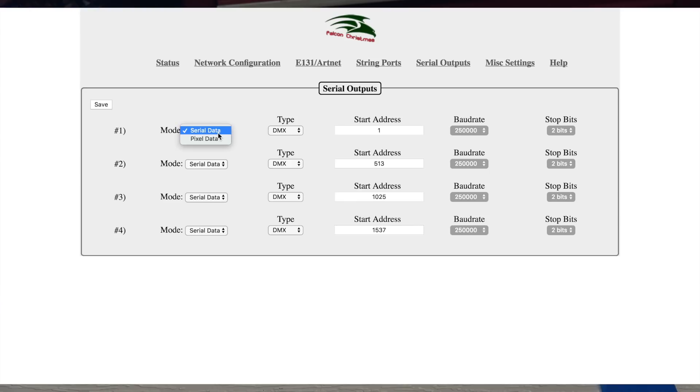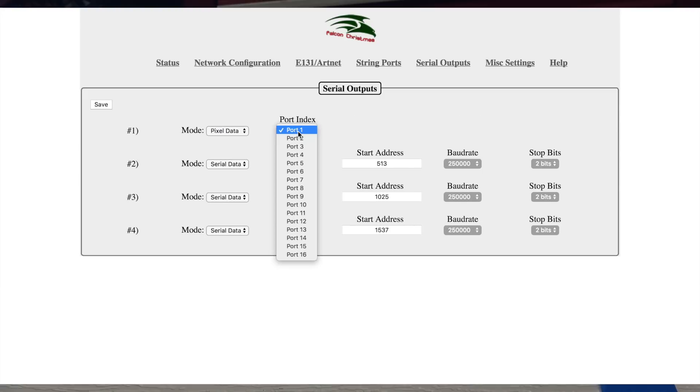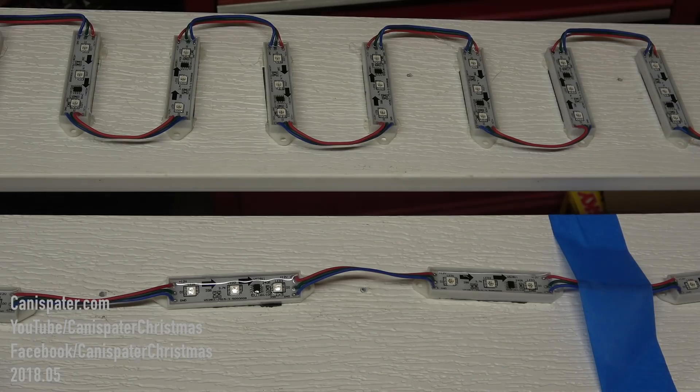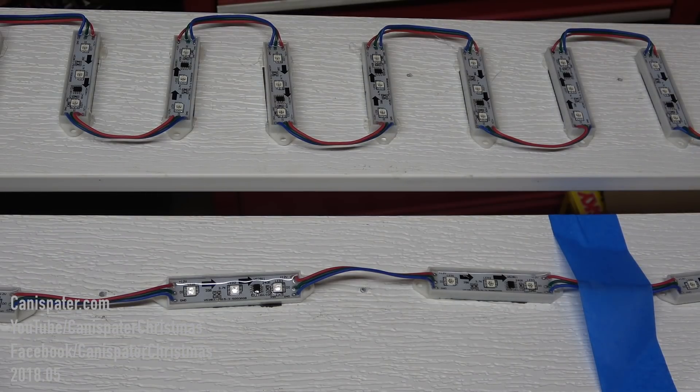I'm using port one and port four on the differential receiver — easy, not using anything else down here. I've got 20 pixels on port 13 and 20 pixels on port 16, and you'll notice the lights are all white. If we go to the serial outputs page, set port 13 for pixel data and port 16 as well, and update that — the lights turn off.